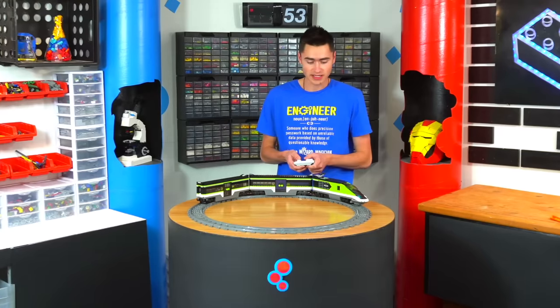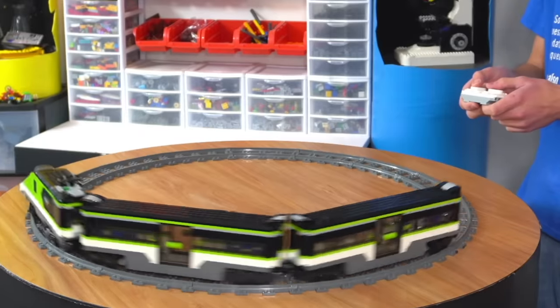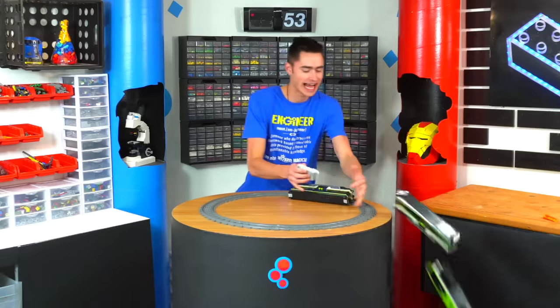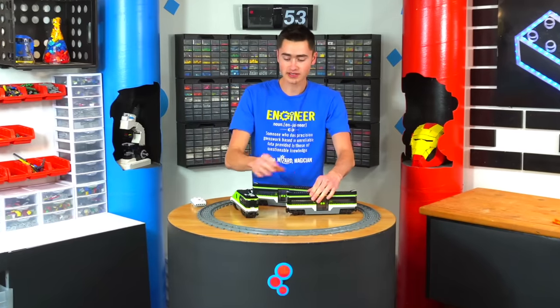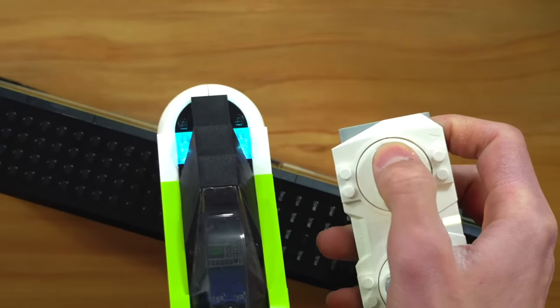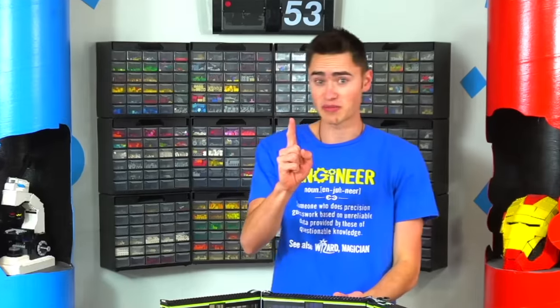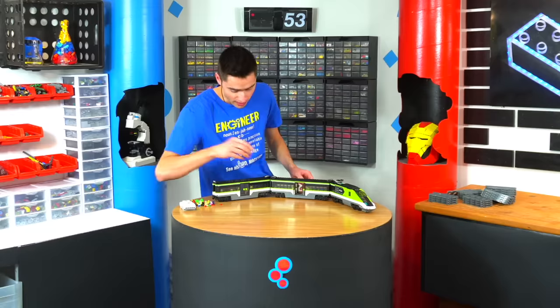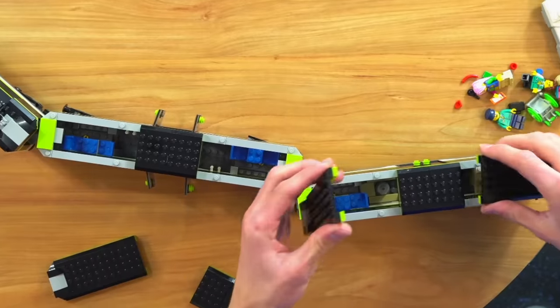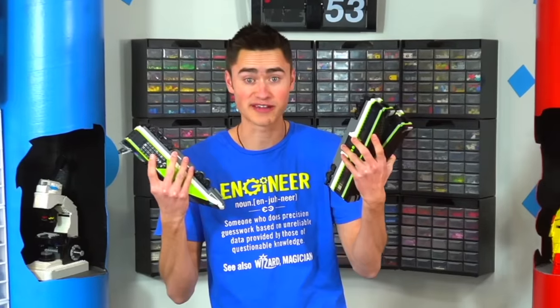Here we have the express passenger train — it goes pretty fast. The cool thing about this set is it actually has lights built into the front that you can turn up really bright with the remote. My favorite part: they added opening doors on every level, so we can actually put cameras and Ooblots in here since there are chairs and stuff. Let's see how well this one survives.